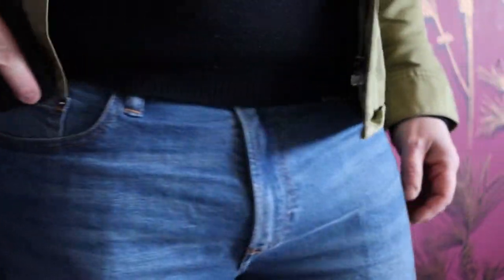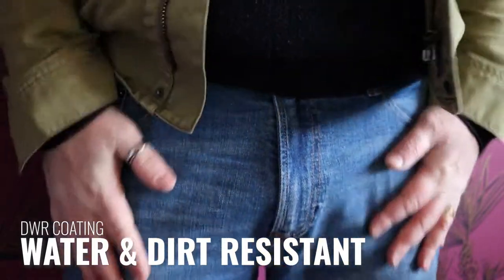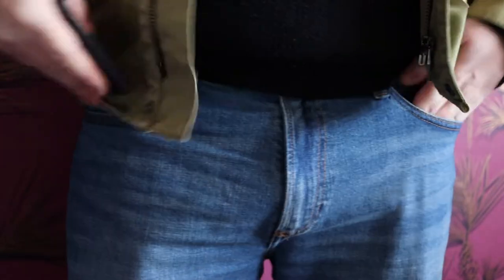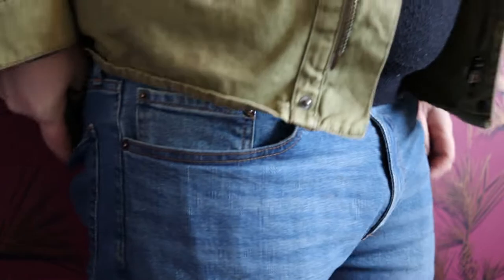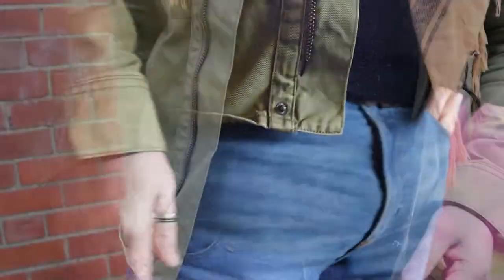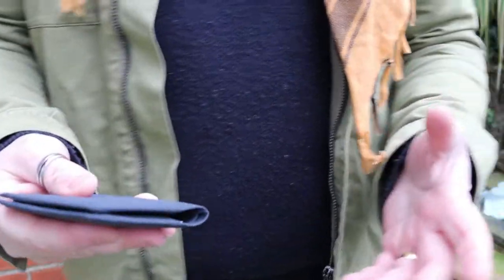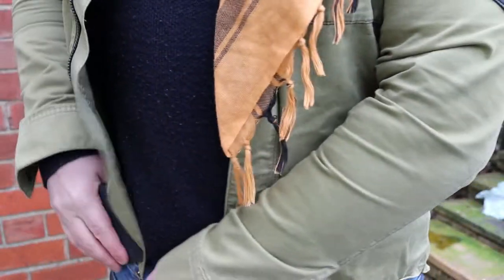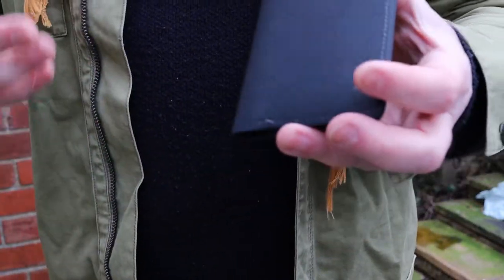It comes with a DWR finish so that it will repel any sort of water and repel any dirt. That finish also means it doesn't snag — it just fits in perfectly. If you like to carry it up front, it again just fits in really nicely.